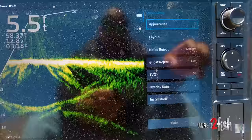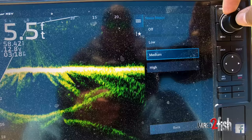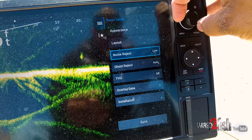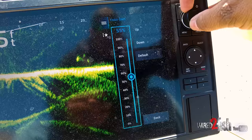Going into sonar setup — I start with noise reject usually at low and then adjust out from there on the installation. I went ahead and calibrated my compass with the AHRS on. Going back into appearance, I'm going to set my color gain somewhere a little over 50%. You can bump color gain up a bunch.